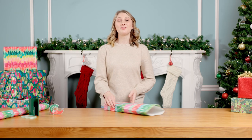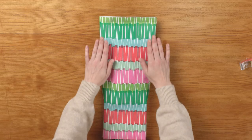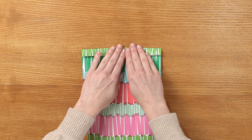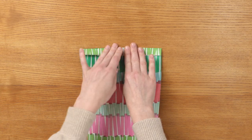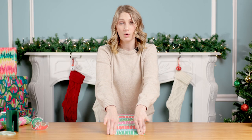Now this is where the fun begins. Make a small crease on the sides to make sure it lays a little bit flatter. Make a small fold at the top of the wrapping paper, no bigger than half an inch. Make sure it is straight. This will set up the rest of the accordion fold.